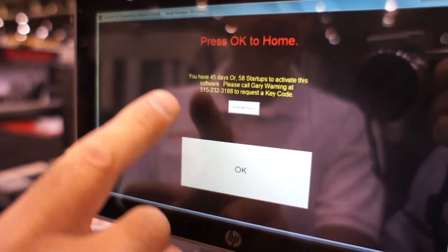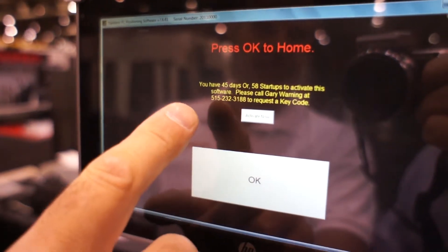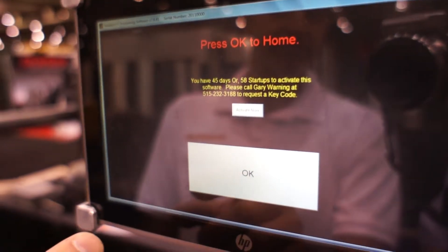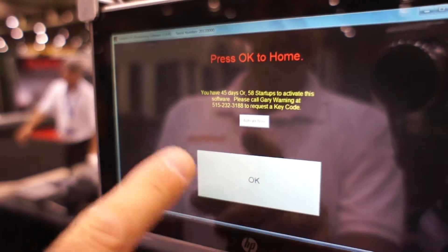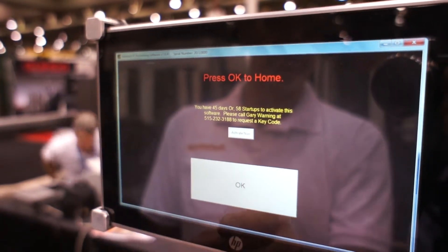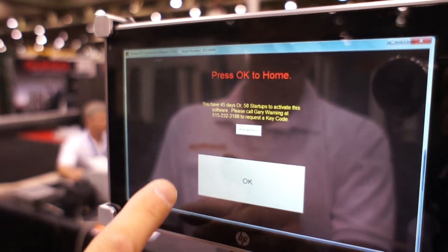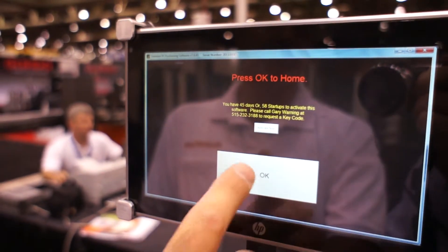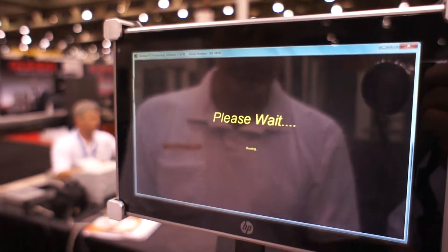I'm going to press OK to home. You'll notice the little message that says you have 45 days or 58 startups to activate the software. You can still press OK to home and run the machine — just eventually you have to call in and get the code. So don't worry about having to do that immediately after you get the machine started up. You can still run it. Press OK and then the machine will home.